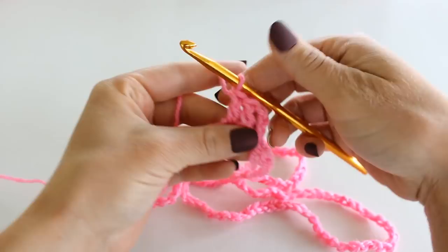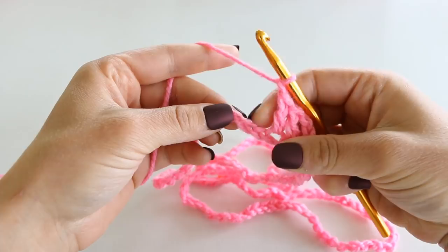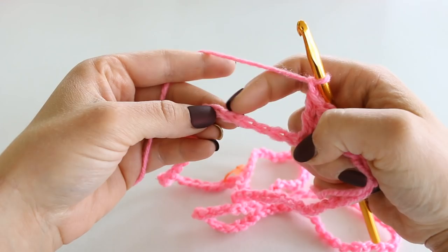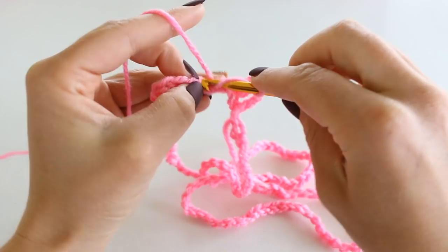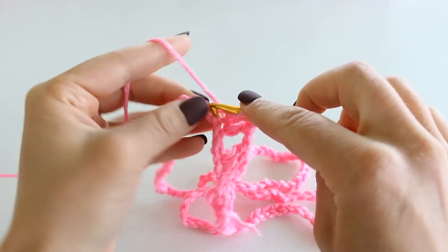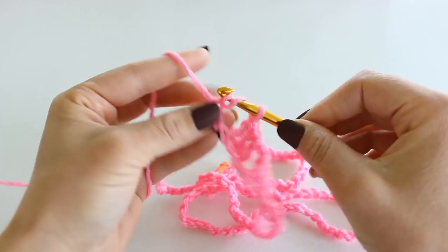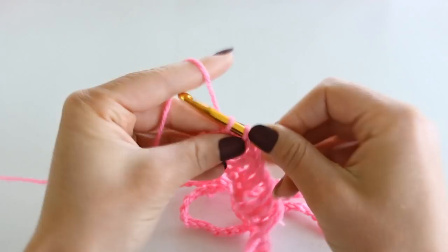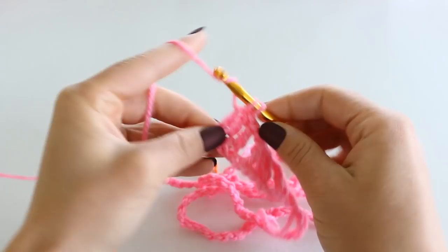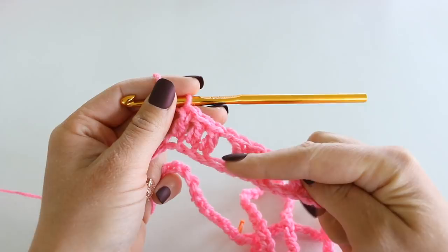Chain 1 and skip 2 chains. We're now going to double crochet in the following 3 chains — skipping 1, 2, and then double crocheting into that 3rd: 1, 2, 3. Chain 1, skip 2 chains, and do 3 more double crochet. We're going to continue in this fashion all the way around — doing 3 double crochet, chain 1, skip 2 chains at the bottom, and then 3 more double crochet. I'll meet back up with you when we get over here.